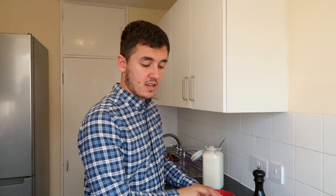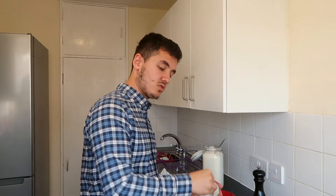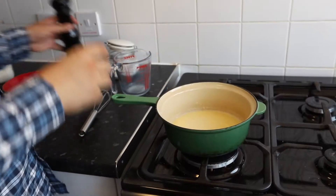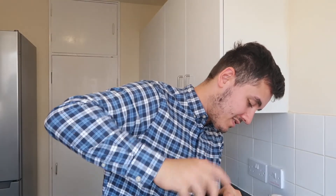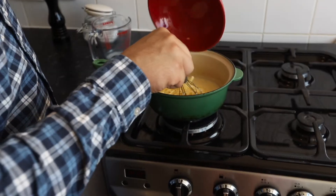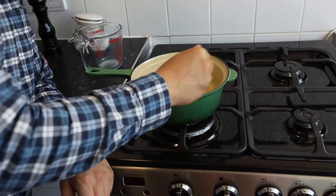Now this sauce is ready — we're going to add our salt and also some pepper. Give it a good mix. Now that we've made a white sauce, we're just going to add in our cheese. We don't need to do too much really, just mix it — the sauce is already hot so the cheese is just going to melt.